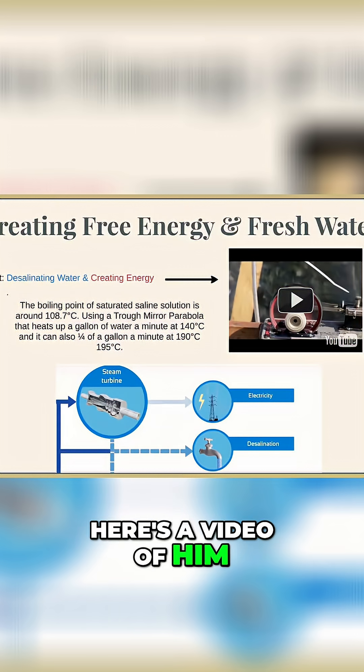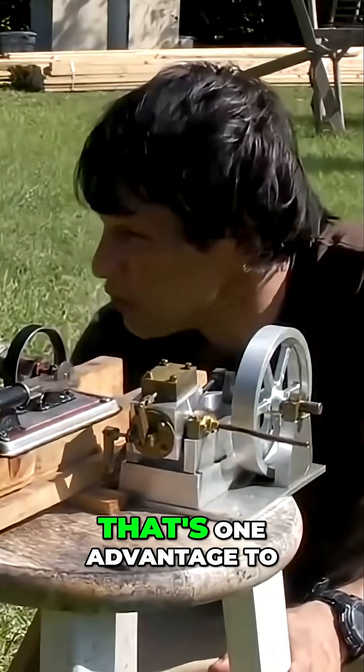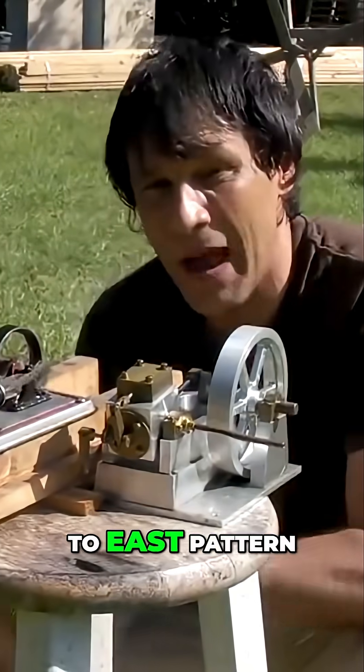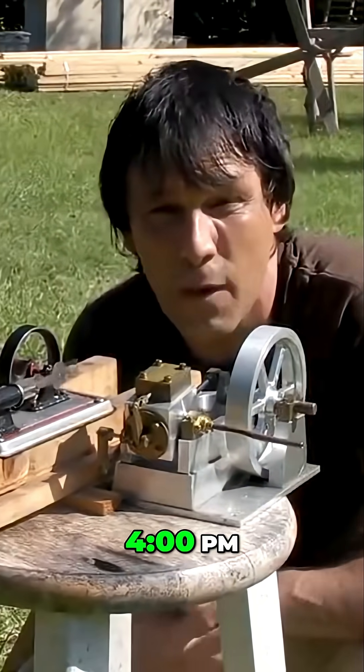Here's a video of him talking about it and showing it. This one's been running for an hour and I haven't had to readjust the trough. That's one advantage to a trough mirror — if you set your trough on a west-to-east pattern, the sun's going to track across the sky and that beam's going to stay pretty much in place from about 11 a.m. through about 3 or 4 p.m.